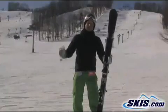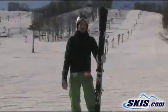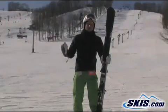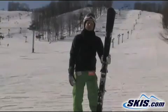But with that 84 waist, I got it in some cruddy snow, a little bit of soft snow, and it floated — especially with that rocker, it kept the tip up a little bit. I was very, very impressed by this ski. It gets 5 out of 5 stars today.